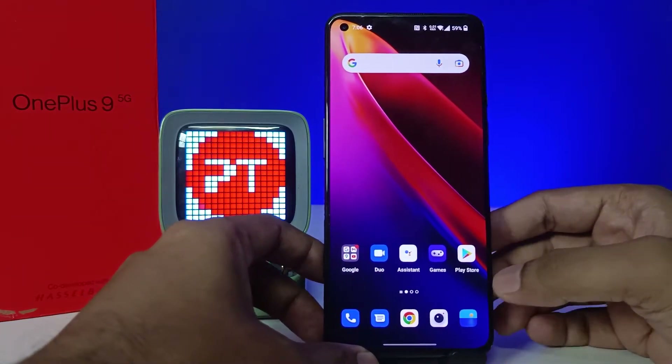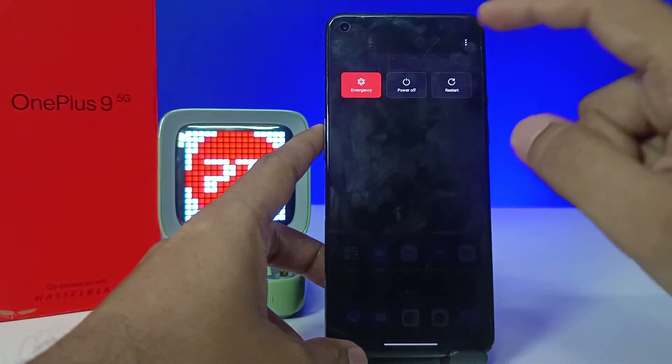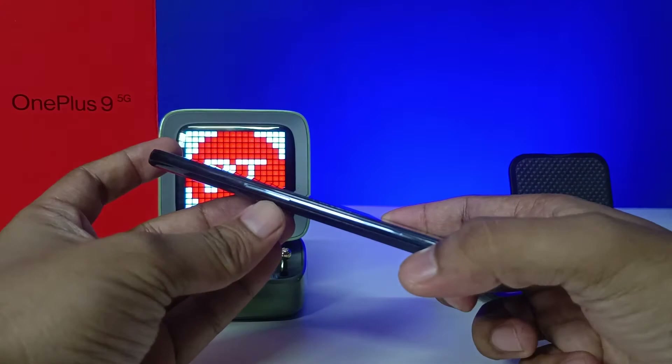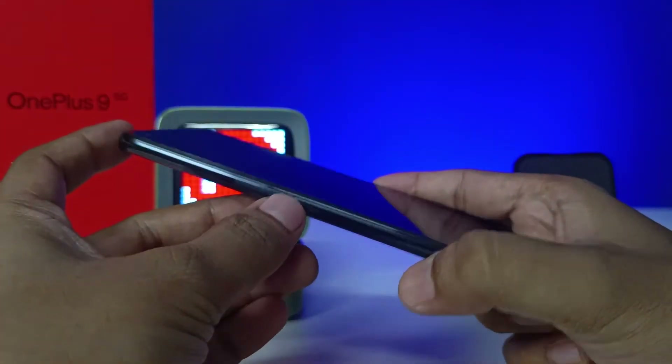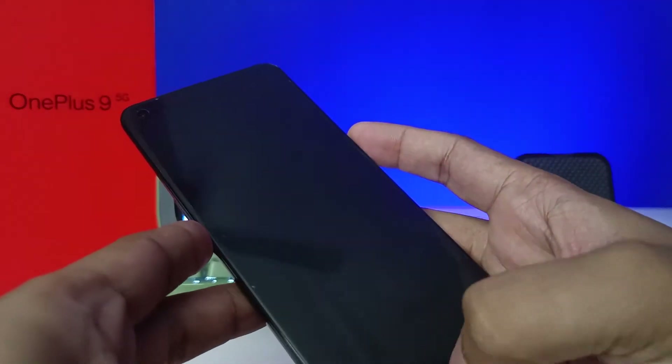Without further delay, let's get started. First of all, we need to switch off the OnePlus 9 smartphone. After switching off the device, press the volume down key and power key at the same time — you can see volume down and power key here.